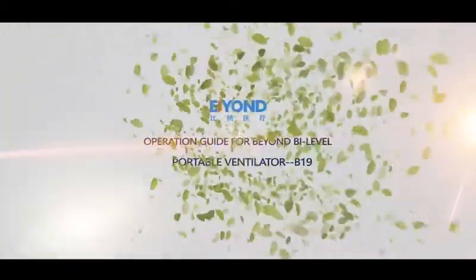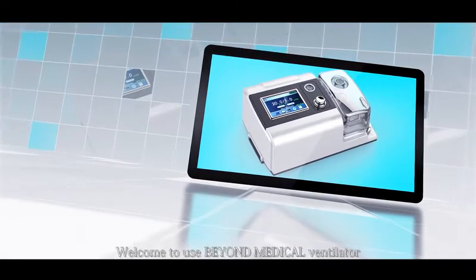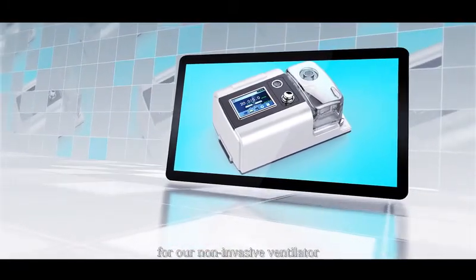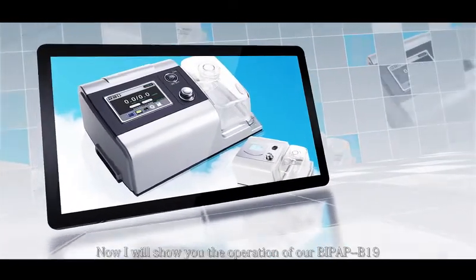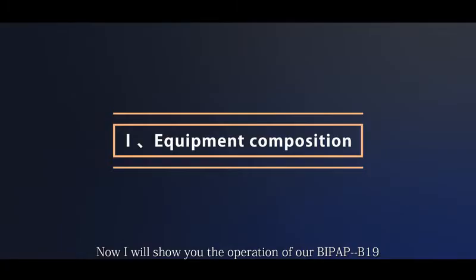Operation Guide for BEYOND Bi-Level Portable Ventilator B19. Welcome to use BEYOND Medical Ventilator. For our non-invasive ventilator, we have CPAP, AutoCPAP, and BiPAP. Now I will show you the operation of our BiPAP B19.